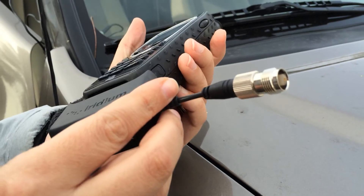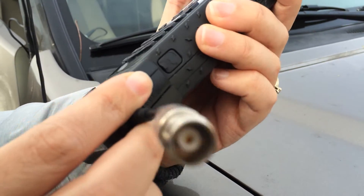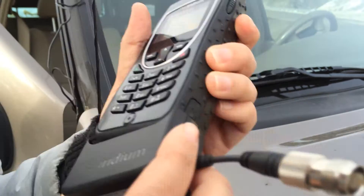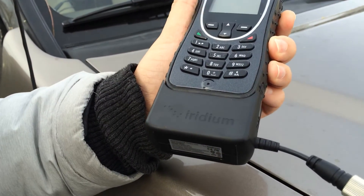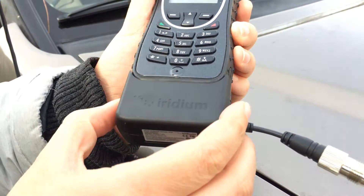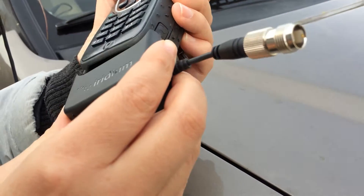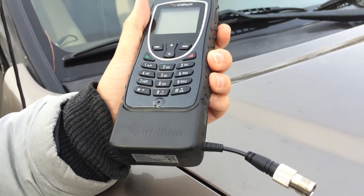With the external antenna adapter you want to go from one side — right to left — and you'll hear it click in. The same way to detach it, you go from one side — left to right — and it pulls right off.